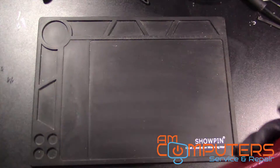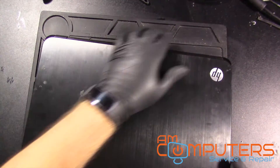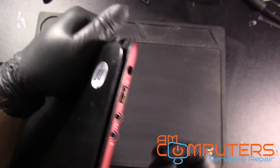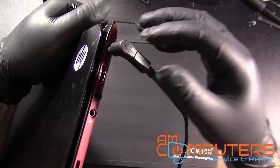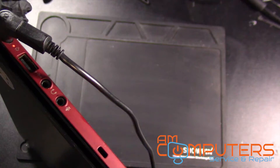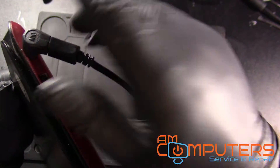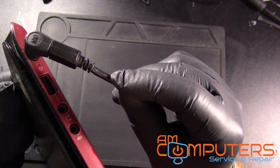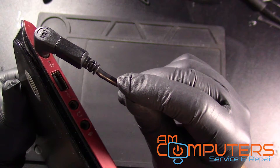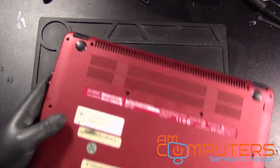It has a bad jack. We can tell it has a bad jack, but I will plug in the charger. I'll plug in the charger — let's see if I can get you a good look. I got no light, but if we wiggle it, it should... yeah, see? You have to get it just in the right place. So yeah, that jack is most likely busted, and we are going to take this thing apart and replace that jack.